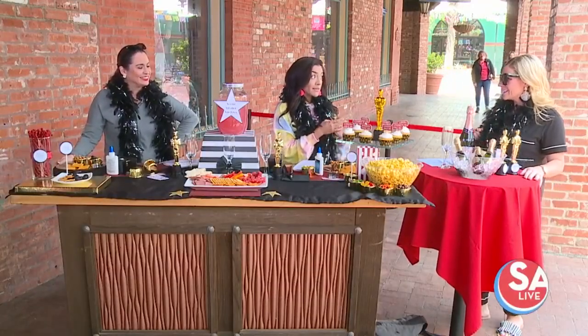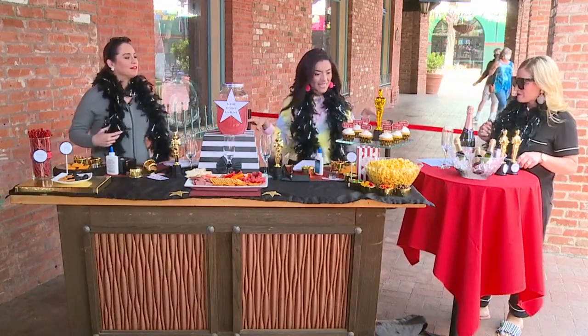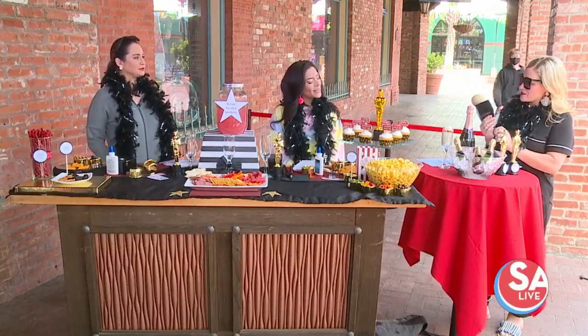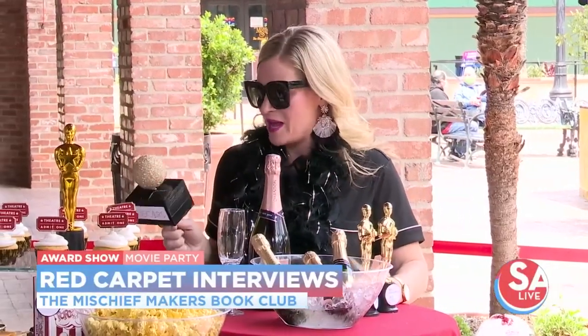Well, if your book is made into a movie, then maybe you'll be out at these fancy Oscar parties. But for now, we're keeping it at home. You've got to be red carpet ready, so we are going to make DIY correspondent microphones. Your kids — or maybe you, if you've ever dreamt of being a red carpet reporter — can interview the celebs in your life. So what this is, is just a wooden dowel from the craft store wrapped in black duct tape.